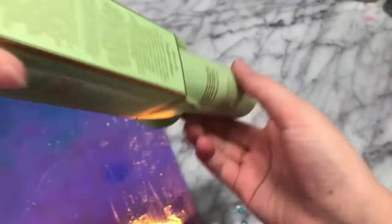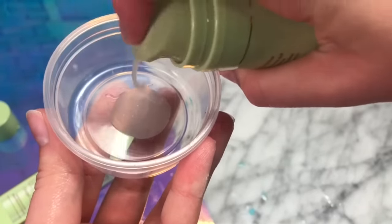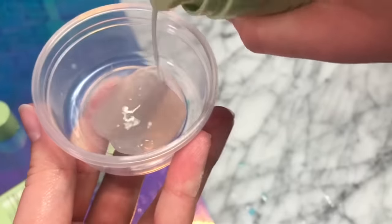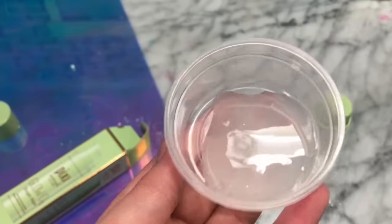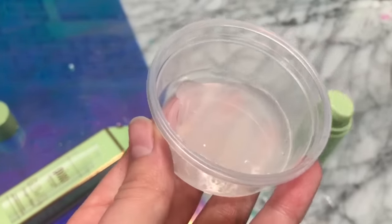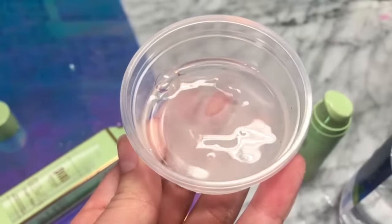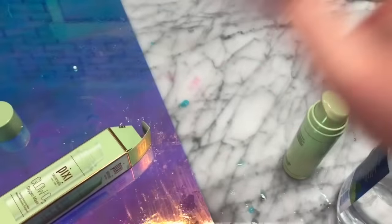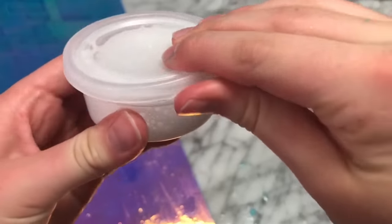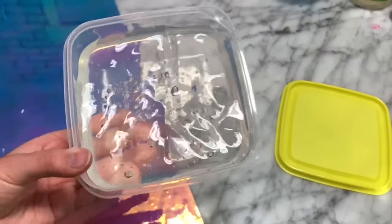In one of Hello Moppy's videos, I saw she used this Pixi Glow Mask to make some slime with water, so let's test it out right now. Starting off, you want to add your mask to your bowl and then add in some water. You actually want the container to have a lid on it because you have to shake it up, and once you put it in the refrigerator it has to have a lid. So once you've added those two ingredients together, just mix it up, put it in the refrigerator — it's supposed to make slime, but for me this recipe did not work and it just made bubbles.